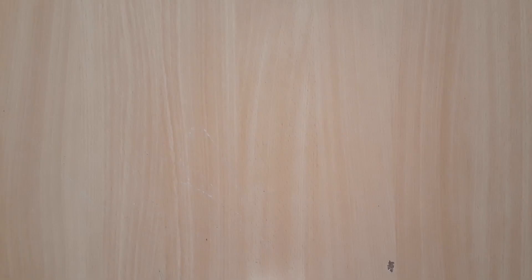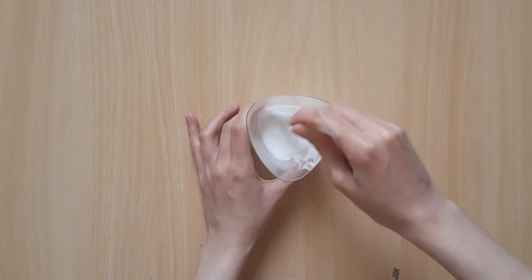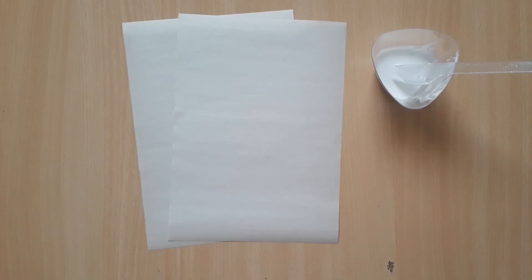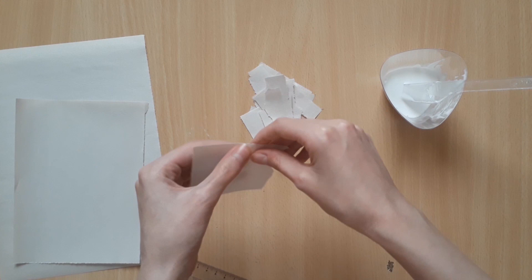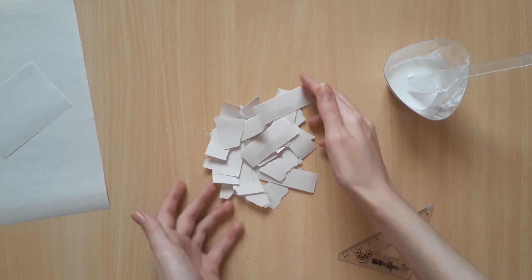To make the glue mixture, put two parts glue and one part water in your cup and mix well. The consistency should be neither too sticky nor too watery. Here's a list of substitutes you can use for PVA glue. After preparing the glue mixture, I'm going to start shredding my newsprint into smaller strips — they don't need to be identical and neat. Now we're all ready to start making the mask.